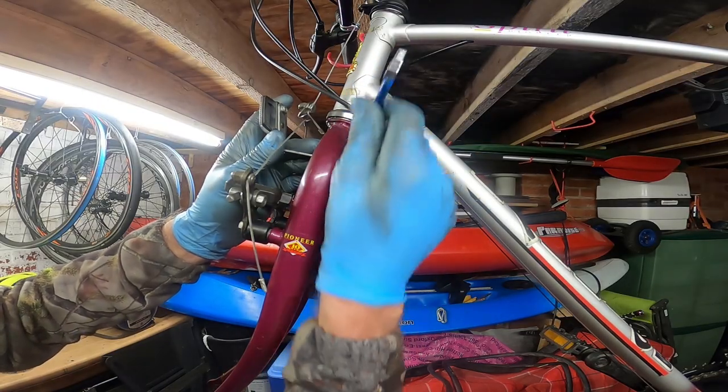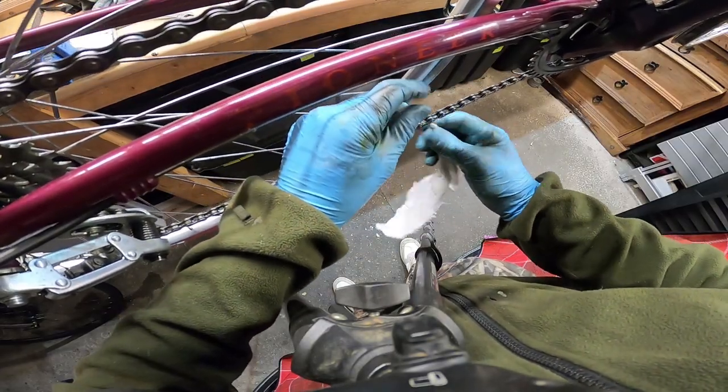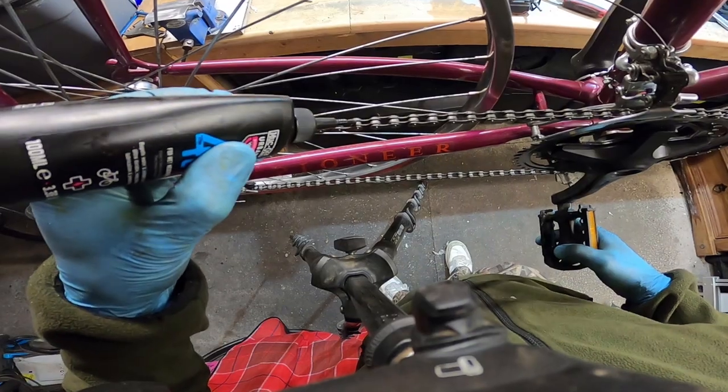As a final bit of detail, the chain was cleaned thoroughly again between each link and every link lubricated with wet chain oil. With the gears indexing nicely, it was time to get out there and give it a ride.